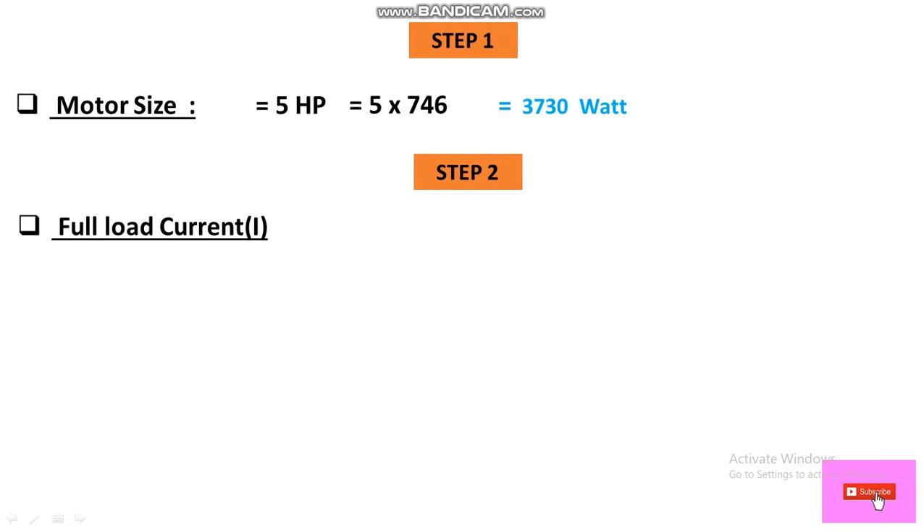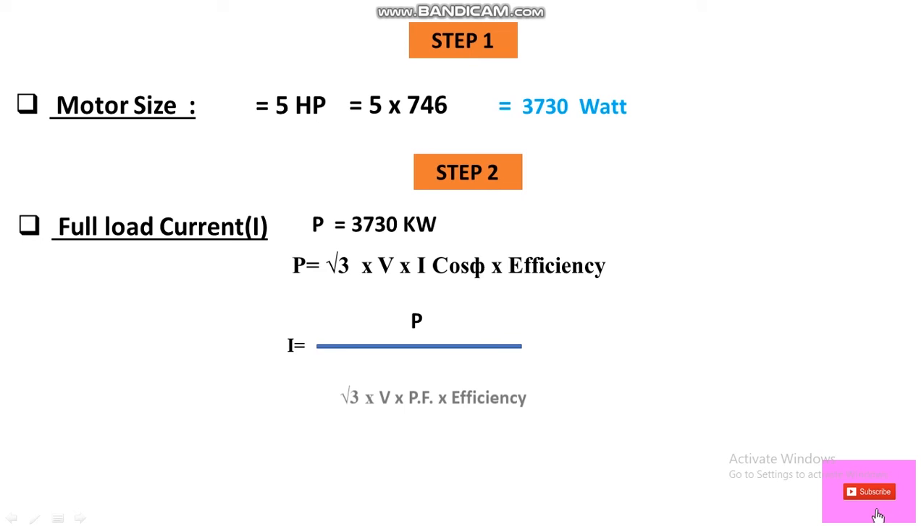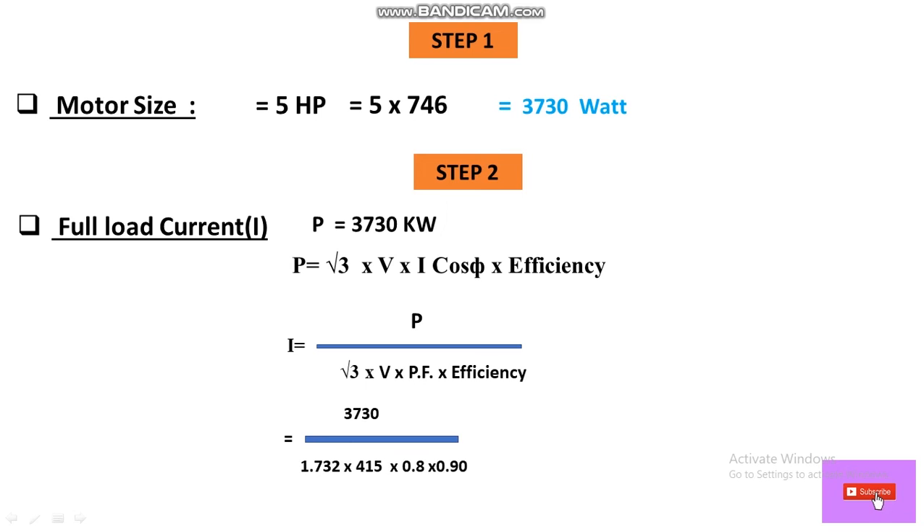In Step 2, we calculate the full load current using the three-phase power formula: P = √3 × V × I × cos φ × η. Rearranging: I = P ÷ (√3 × V × power factor × efficiency). Substituting values — P = 3730 W, √3 = 1.732, V = 415 V, power factor = 0.8, efficiency = 0.90 — the full load current works out to 7.20 A.